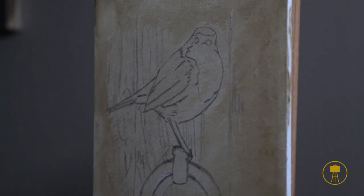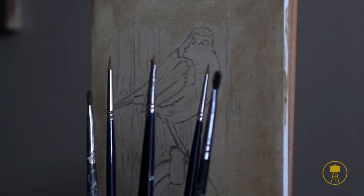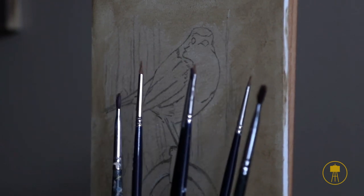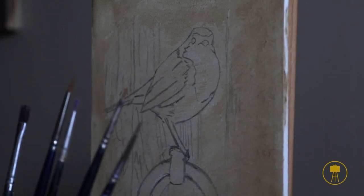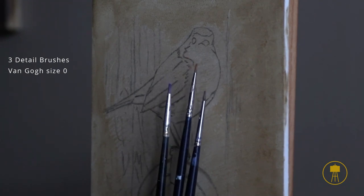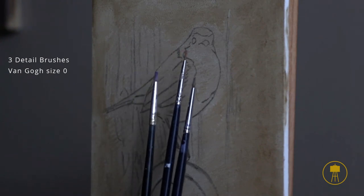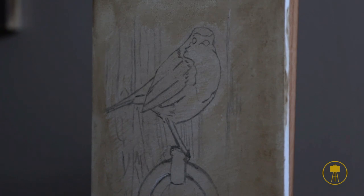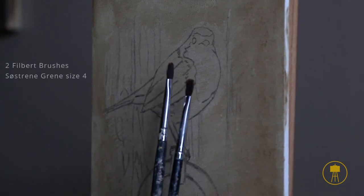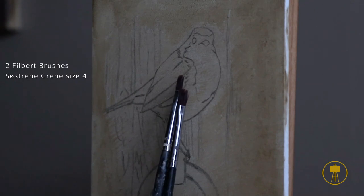The brushes I will be using are just a little selection of smaller brushes — six brushes that I'll be working with throughout the demonstration. There are three detail brushes which, compared to the painting, are still fairly small but necessary to paint all the details I want. They are a size 0 from Van Gogh. Then I have a couple of Filberts — a little bit worn, with the hair going in all directions, but I really love them. They're very soft brushes.